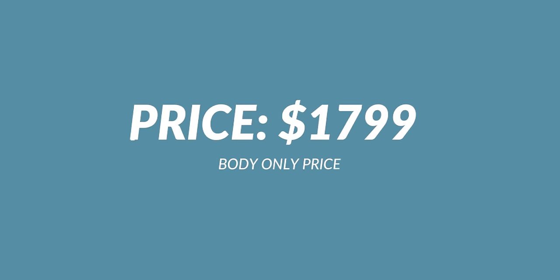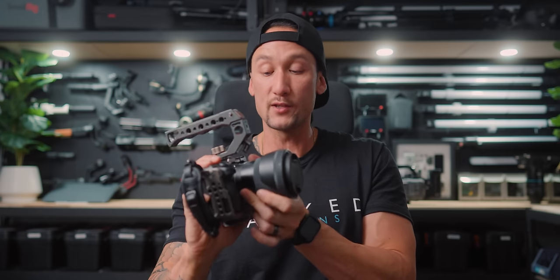Price tag — this thing is crazy cheap. Sub $2,000, below $2,000. That's crazy cheap for all the features you get out of this camera. And when we're talking about Super 35 cameras, lenses are generally cheaper because they cover a smaller surface area — so it's more money in your pocket for other things. They're generally lighter as well, which is a really big benefit.